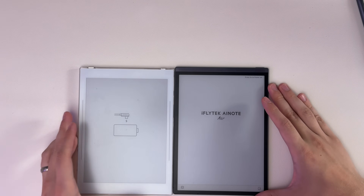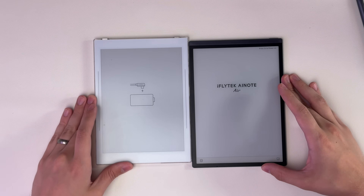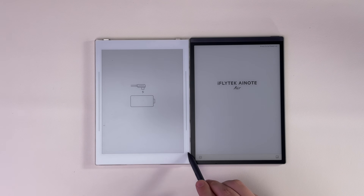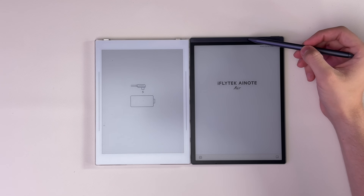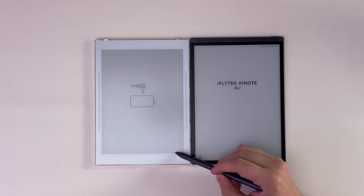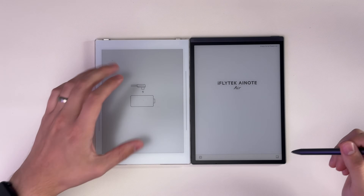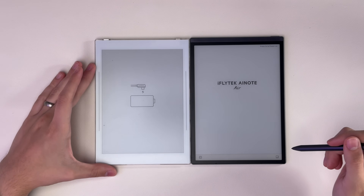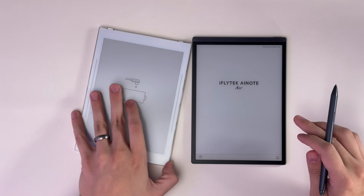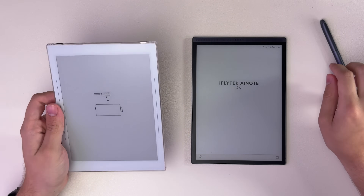You can see how much thicker the Nomad's bezels are compared to the AI Note Air here — that's like double the thickness. Even this bezel, which is the thickest on the AI Note Air, is probably a little over half the thickness of the thickest bezel on the Nomad. The top and bottom aren't perfectly even if you look closely, but the sides are even. I really think this has a much better looking form factor and display than the Nomad.